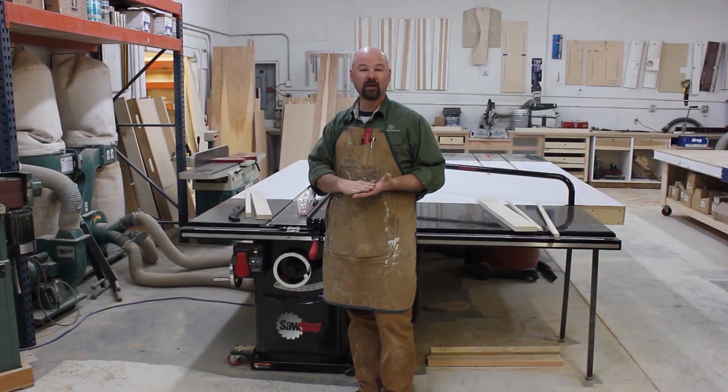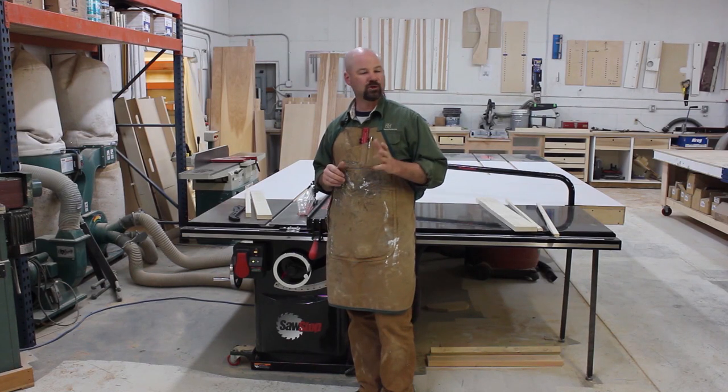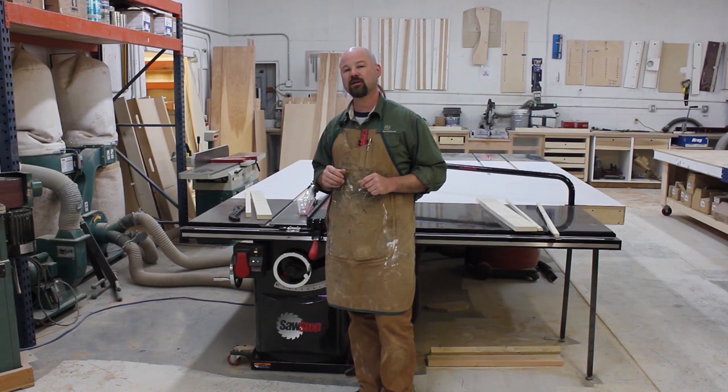So I've got two pieces exactly the same length, thanks to my stop block. And that's fundamental ripping and crosscutting on the SawStop table saw. Be sure to join me again for another episode of Table Saw Techniques.